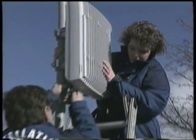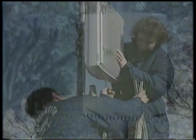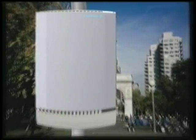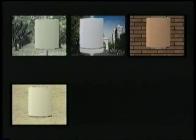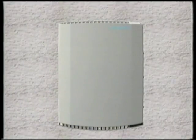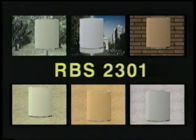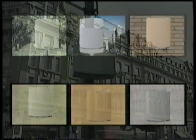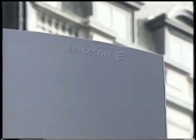To ensure that the RBS 2301 blends into its environments as much as possible, it comes in a range of six colors: olive green, sky blue, brick red, light yellow, okra, and natural gray. With these color options, the Ericsson RBS 2301 will be the most unseen micro base station. The Ericsson RBS 2301 — the micro base station that adds capacity, not space.